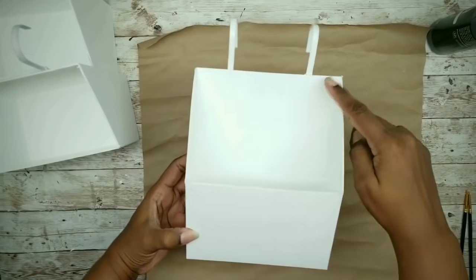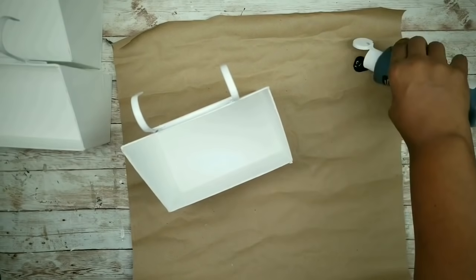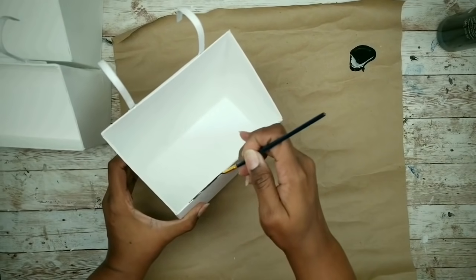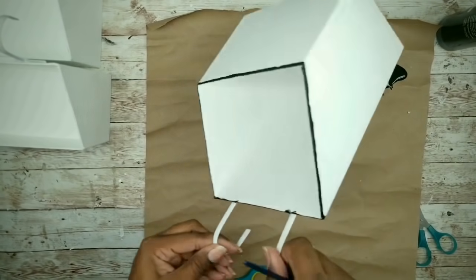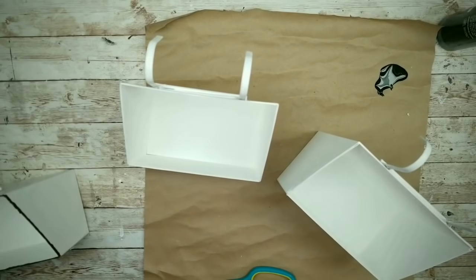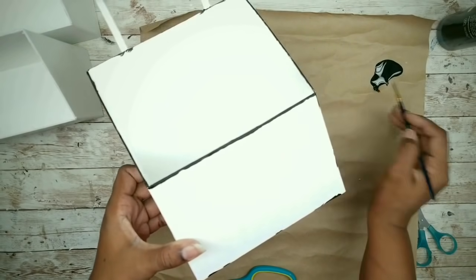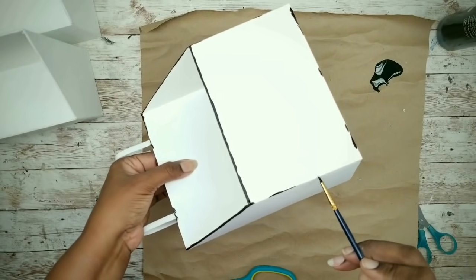Now that all my acrylic layers are dry, we can add our enamel accent. This will be added to all of the edges of the box, and I'll be using black acrylic paint to achieve this look. I'm going to take a fine bristle brush and start by applying it around the opening of all of the boxes. Then I'm going to apply some random markings along the other edges and a few marks on the front of the box. You just want to give it a nice worn and chipped look — the look of weathered enamel.